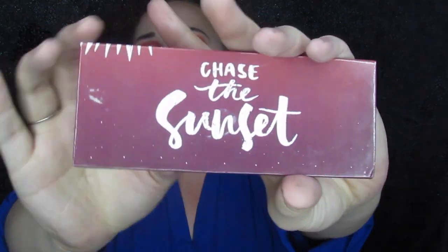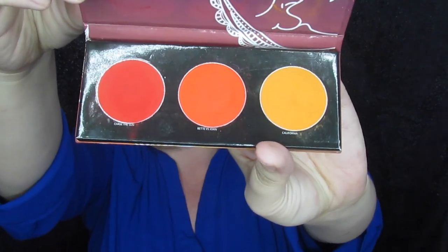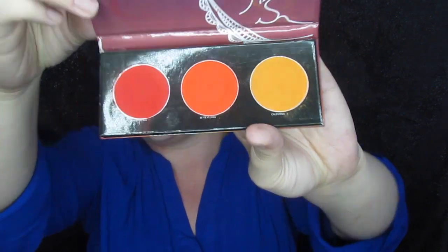So today we are doing an eye look with basically just the Chase the Sunset palette. This is super simple — it's only got three colors in it and I used all three in my look today and they are so gorgeous. We're going to do a full walkthrough tutorial today, not a voiceover.